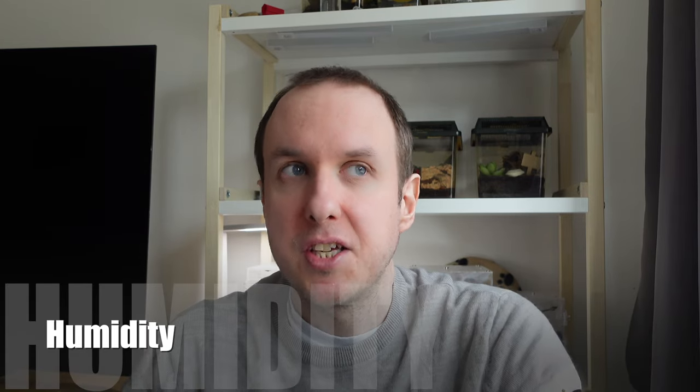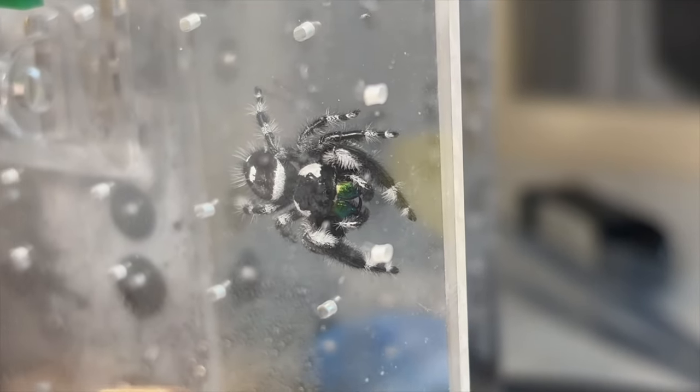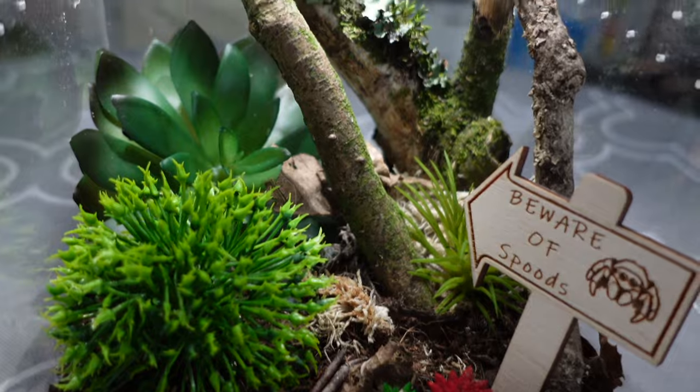Next up is humidity. This is a bit of a contentious topic but I tend to go for a middle ground. You want to maintain a decent level of humidity — Phidippus regius don't need tons but they will need some. A great way of maintaining this is through having substrate or moss at the bottom, which you can moisten once or twice a week, and then add a little spritz on the side. Some people spray their enclosures but I find maintaining humidity via the substrate is better for regius. Just don't get it too humid — you don't want it looking like a swamp, just nice and damp with maybe a little condensation on the acrylic walls when providing extra heat.